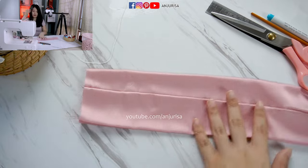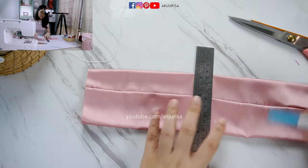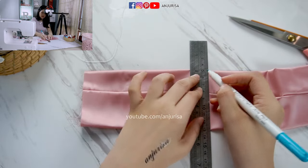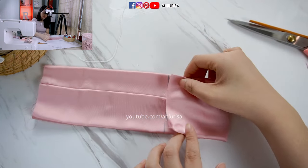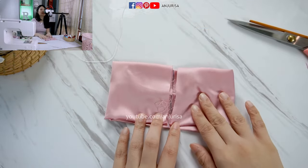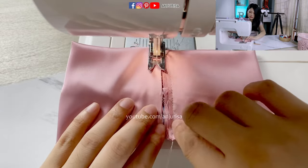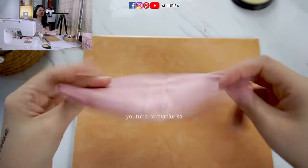Next, we are going to mark the center of the fabric. Fold the fabric in half and slide the ruler to the center. We simply draw a straight line right in the center. Then fold the fabric from the right side and from the left side to the center, and we are going to sew this part.